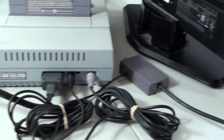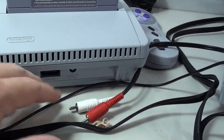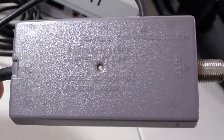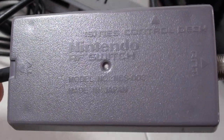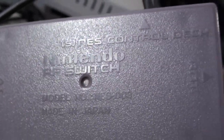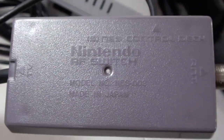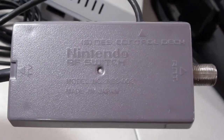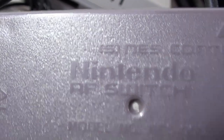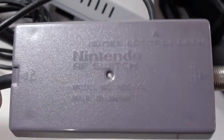One quick note about RF switches: some have a little 'S' printed on them indicating they came with the Super Nintendo, while ones without the 'S' came with the original NES. They are the exact same thing — when they remanufactured them for the Super Nintendo they just added that 'S' — but they are 100% compatible with each other, so if you have one without the 'S' it will still work.